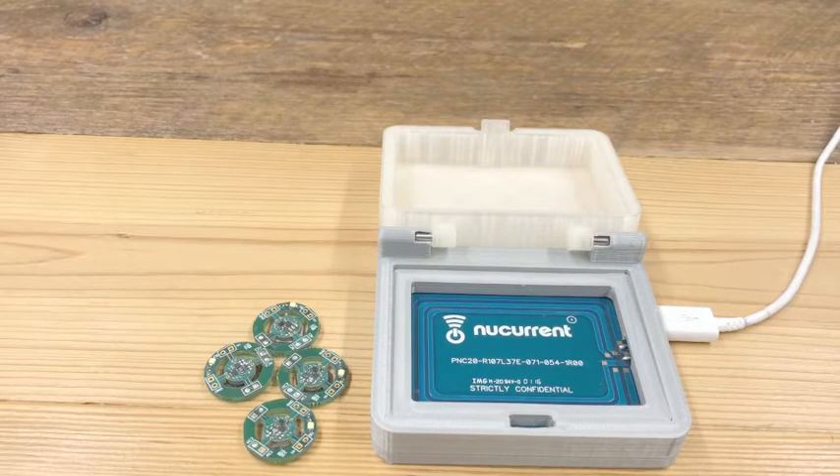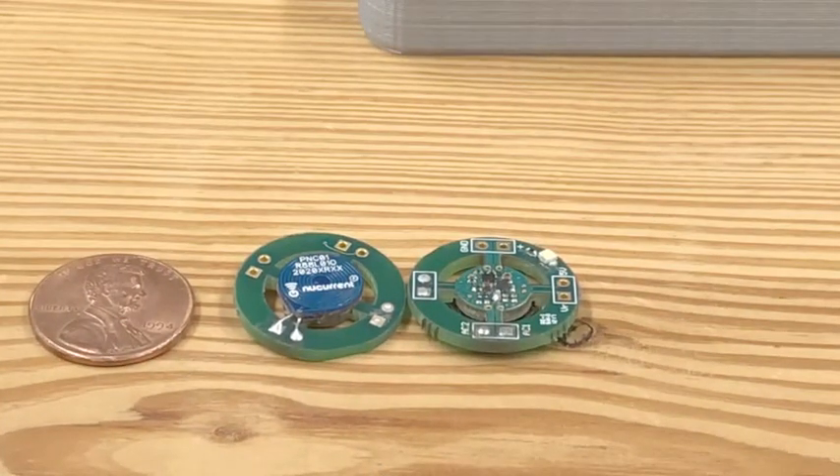On the right hand side we have our transmitter case and on the left side we have four receivers which represent four devices. As you can see, the form factor is incredibly small, with the receiver antenna measuring 10 millimeters in diameter.